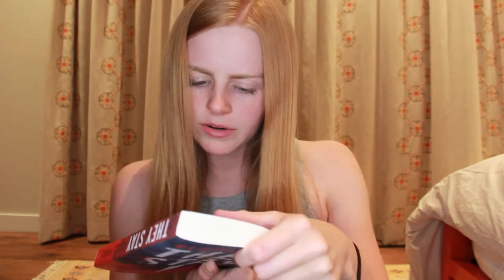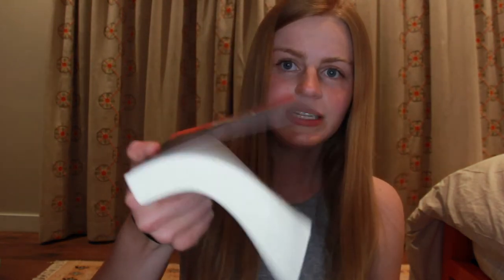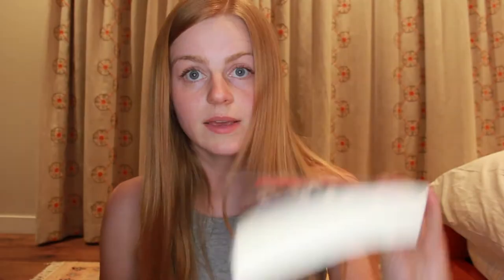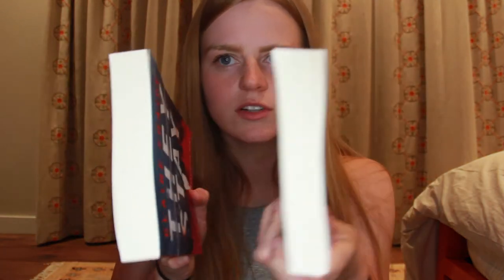They're in pretty decent shape. I think this spine is a little bit puckered. The Barnes & Noble paperbacks are really good — look, they've got some pretty decent paperback floppiness. Compare this to the floppy paperback I got from Amazon — this one's floppier. It's interesting, the Barnes & Noble ones are also a little bit thinner. I really like these.